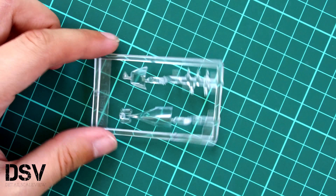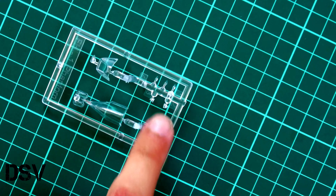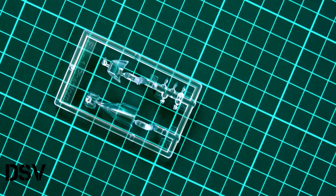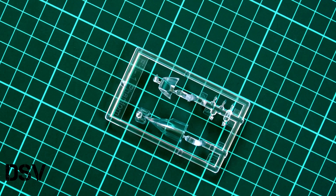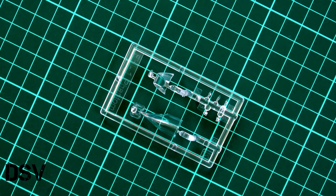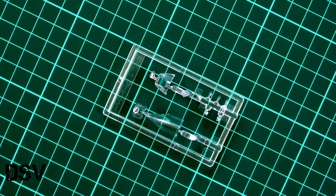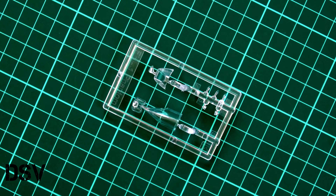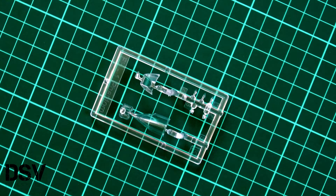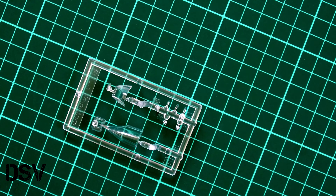Next we have the transparent sprue. As you can see, we have canopy parts and also some minor transparent elements which will be used on this airplane. With these clear parts you should be able to replicate an open cockpit on your model, so if you would like to expose the cabin on your aircraft it should be easy to do. The only thing to remember is that masks are not included in this kit, so you should be ready to cut masks yourself.